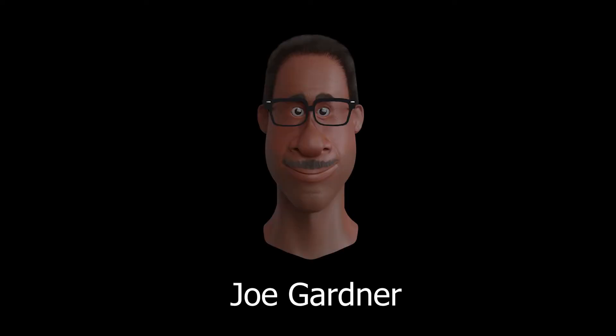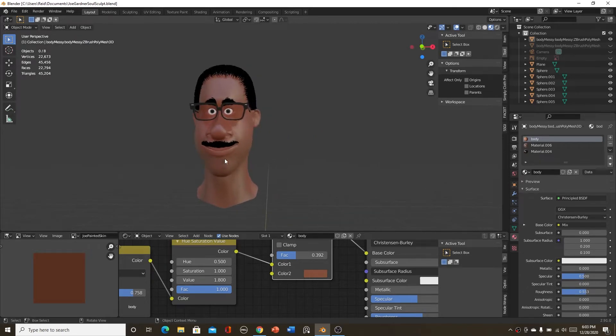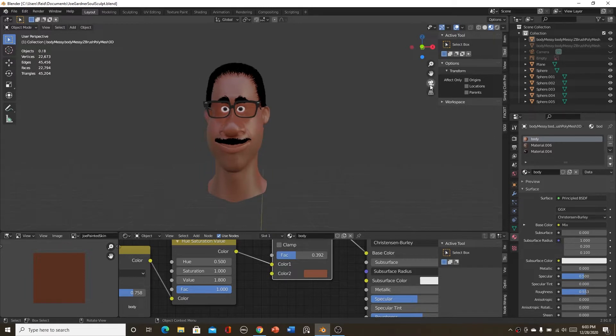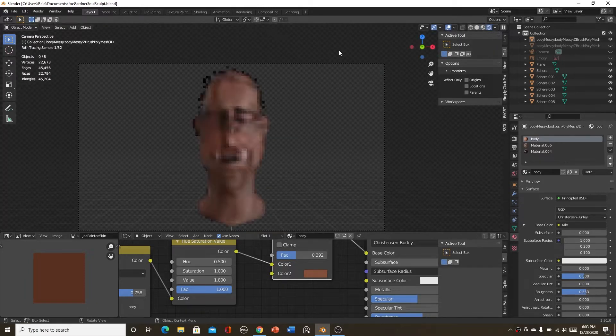This is not necessarily a tutorial on how to make step-by-step Joe Gardner — it's more like a walkthrough on how I did it. Hey guys, today I wanted to make a video on how I made Joe Gardner from Soul.